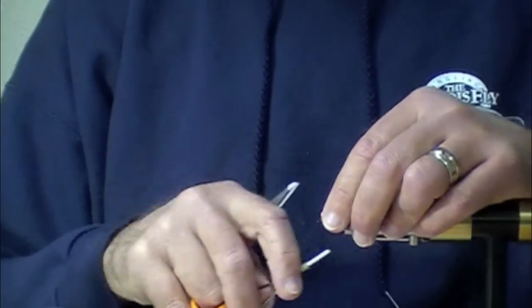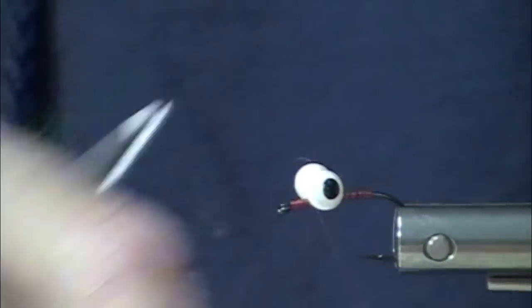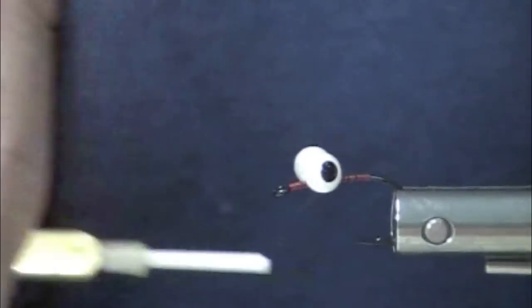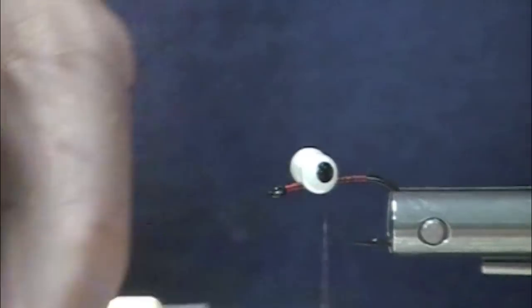You know what this hook reminds me of — that was a really popular hook — was that 800B. Do you remember that? The TMC hook? This particular hook is one I just love to use. I use this for tube flies. If you haven't tried this for tube flies, you're missing out. It's worth having in your arsenal.